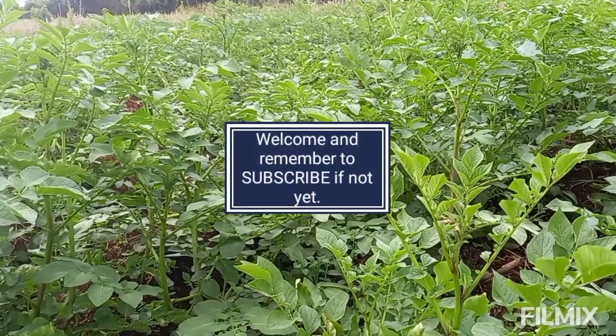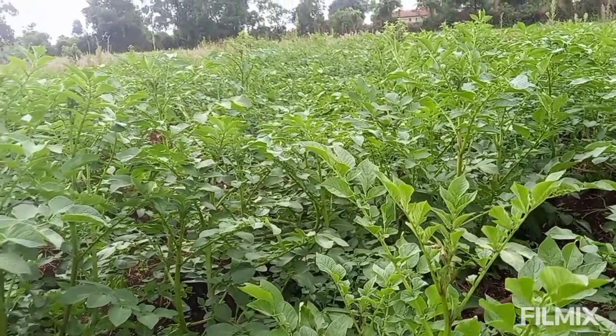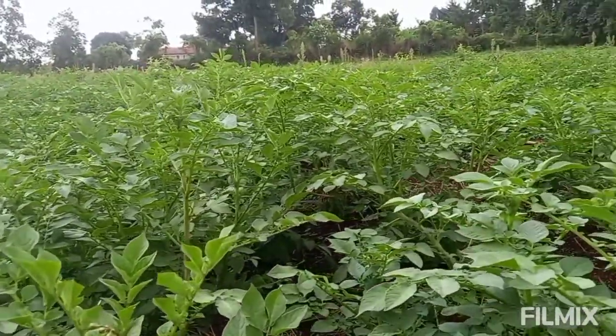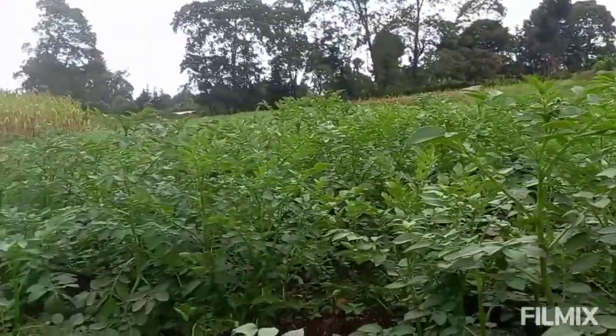Welcome once again to the channel. Remember to subscribe as you move along. Today we're going to look at this spraying program for potatoes. This crop is now six weeks old, and I want to directly let you know what we've done since the time it sprouted.